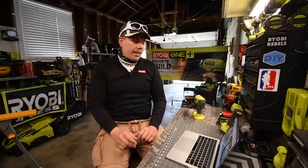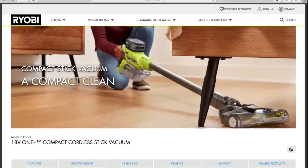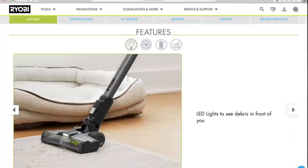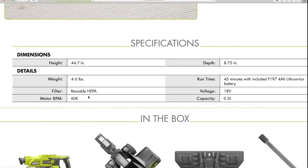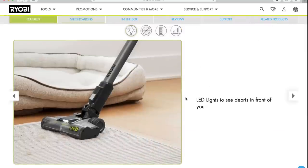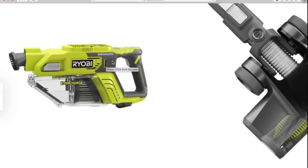Next, let's talk about the new 18-volt vacuum that RYOBI just came out with. It's a more compact version of the original. Model number is P724. I think it says brushless on there, and we're going to find out. If it is, it would be nice if it worked with the HP system. The height is 44.7 inches, weight is 4.6 pounds, motor RPM is 60,000, and runtime is 45 minutes with a 4-amp-hour battery on the 18-volt system. The motor is brushless — 100% brushless. There it is.